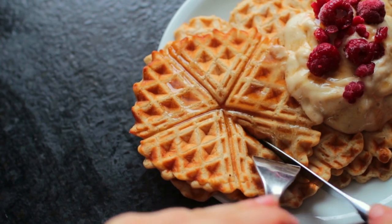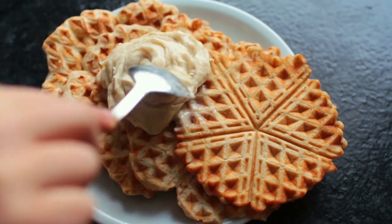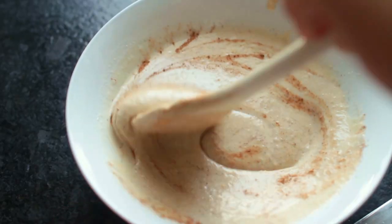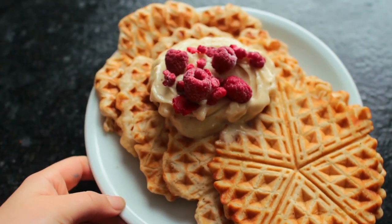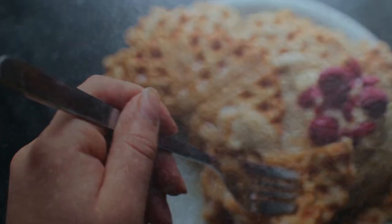Hey guys, it's Mina. Today we're making some vegan waffles. This is a revisited recipe that I've updated and I really like, so I hope you're going to enjoy it too. Okay, let's get started — as always, mix together all of your dry ingredients.